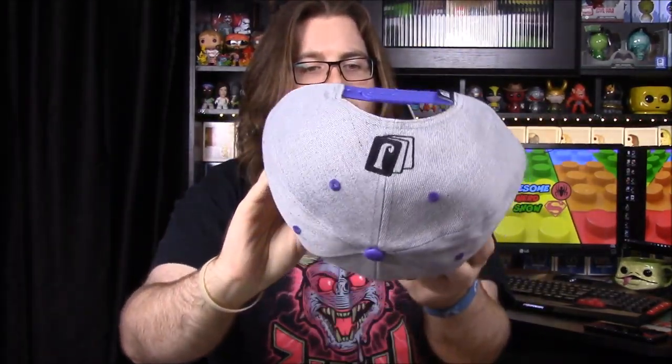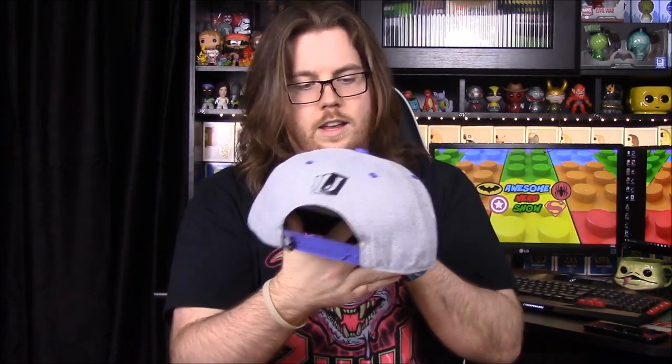Next up we have a hat. When I saw the colors I was hoping it was going to be the Riddler, because if it was I would actually wear it, but it's the Joker of course — same as the mug. It's got all the purple in it and the Joker cards on the back. I'm a fan of purple so I may actually wear this hat, though I wish it had been the Riddler on there.